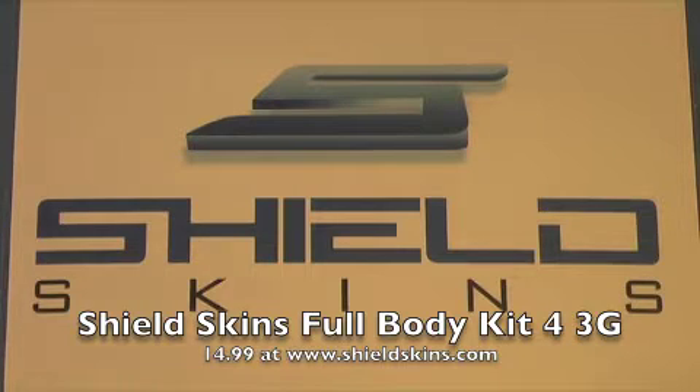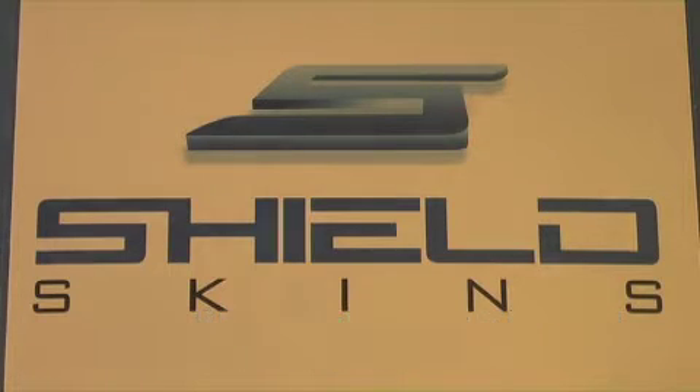Guys, definitely go check out their website — I'll have a link over in the video description. So without further ado, let's get right on.